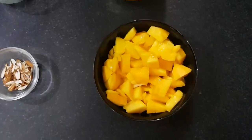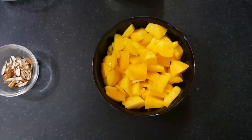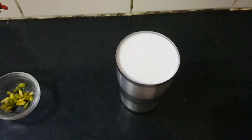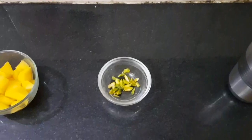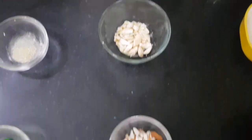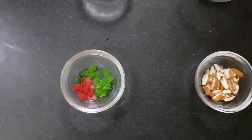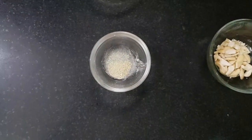Mango Shake बनाने के लिए मैंने दो आम लिये हैं जिनको हमने pieces में काट लिया है। चीनी दो टेबल स्पून, थंडा दूध एक गिलास या 350 ग्राम, चॉप्ड पिस्ता 7-8 पीस, चॉप्ड काजू 7-8 पीस, चॉप्ड बादाम 8 पीस। लाल और हरी चेरी, 1 टी स्पून इलाइची पाउडर — 1 पिंच, ये optional है।